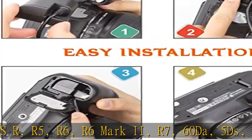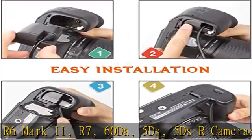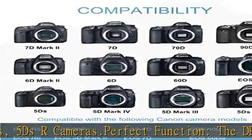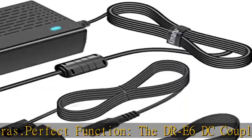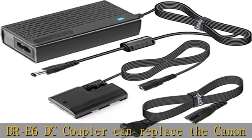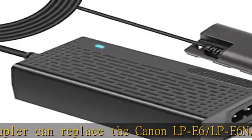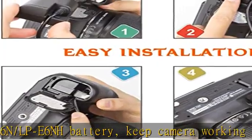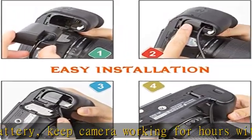Perfect function: the DR-E6 DC Coupler can replace the Canon LP-E6, LP-E6N, LP-E6NH battery, keeping the camera working for hours without fear of the battery dying. Features an anti-interference magnetic ring, LED indicator, and super long cable — DC wire 59-inch, AC wire 47-inch, DC coupler cable 38.5-inch.